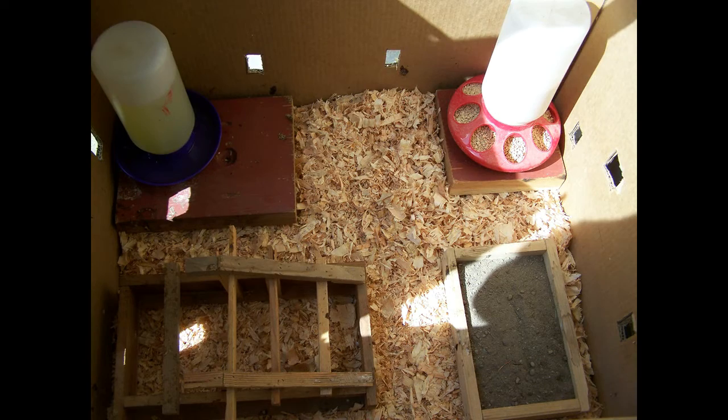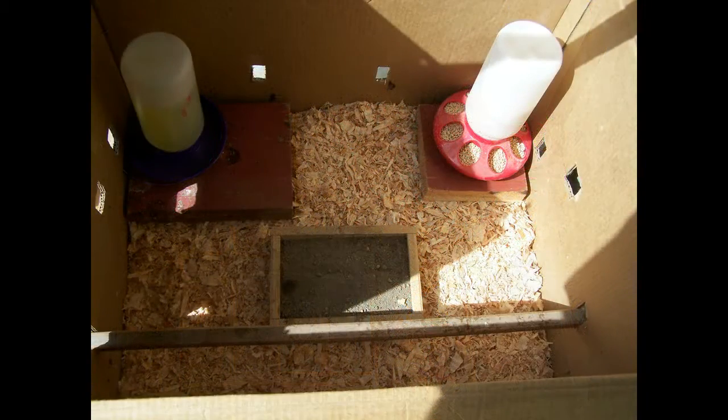As you can see, it turned into quite a comfortable little home. When the chicks get older, you can take out the kitty toys and put in a real roost — just cut two holes in the box and feed it through.